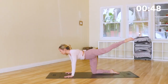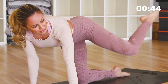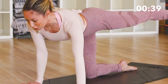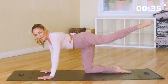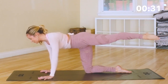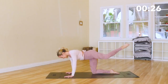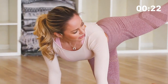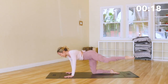Nice. And then we've got our pulses — 3, 2, and 1. Reach it out, hold it there — we're going to do little pulses. Just try to kick out and out, for 20, 19, 18, 17. Try to lift up on that right side — 10, 9, 8, 7, 6, 5, 4, 3, 2, and 1. Nice job.